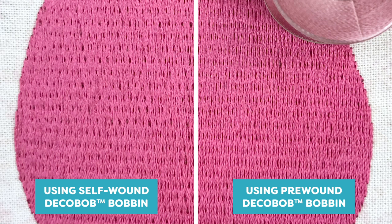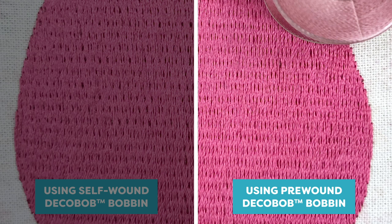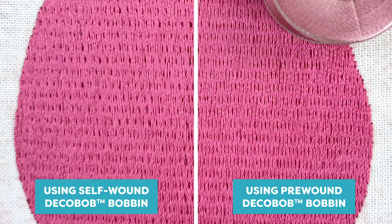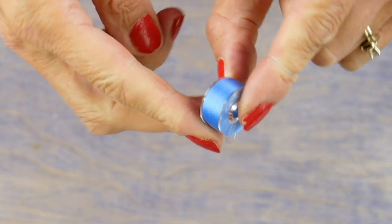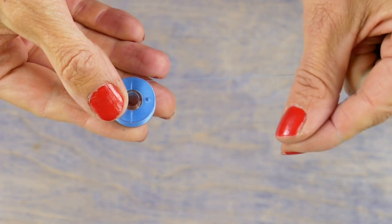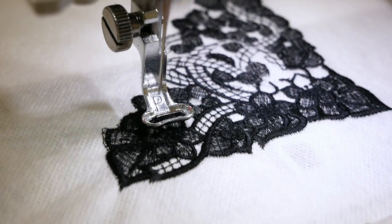In the left half of this embroidery we used the bobbin self-wound with Deco Bob 80 weight thread. On the right side we used a pre-wound Deco Bob bobbin. You can actually see how the left side has larger breaks in the embroidery, while the right side lays flatter with tighter stitches. These pre-wound bobbins are wound perfectly even at the factory, giving you a consistent machine tension that noticeably affects the quality of your machine embroidery.